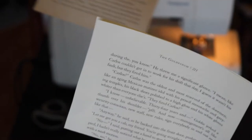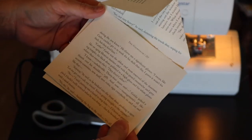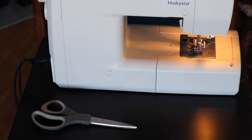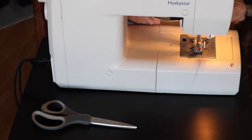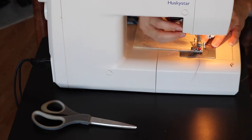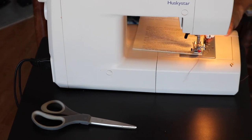Now we are going to begin making our envelope. Again I am using two pieces of book pages — one of them I have folded in half and the other one I folded the top to create a triangle at the top. Now I'm going to sew them together. I have chosen to begin at one of the bottom corners and go up the side of the envelope.